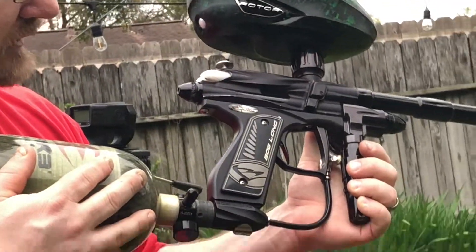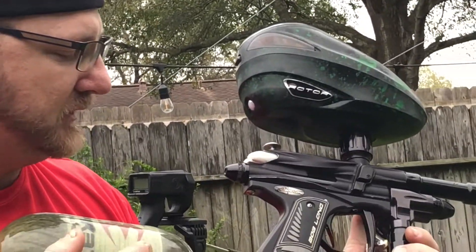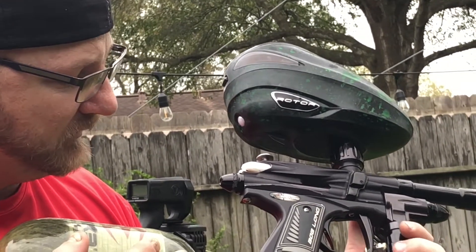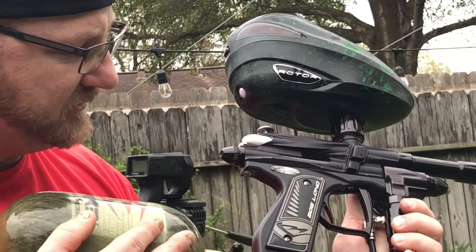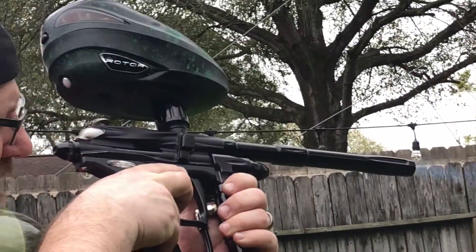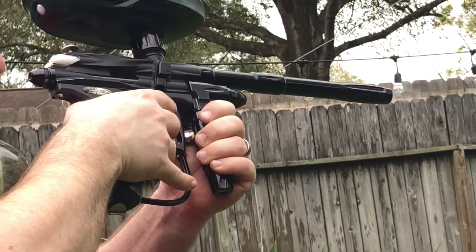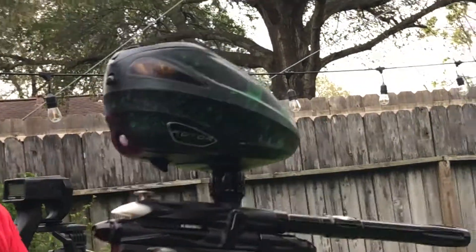She's chronoing at 295, plus or minus about 5, so it's in really good shape. I'm just going to show you that she's shooting a stream — no problems whatsoever.